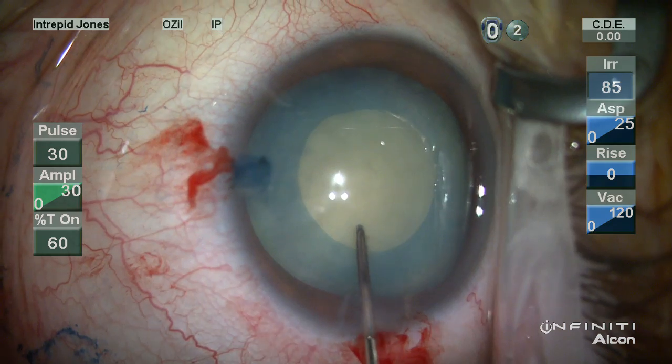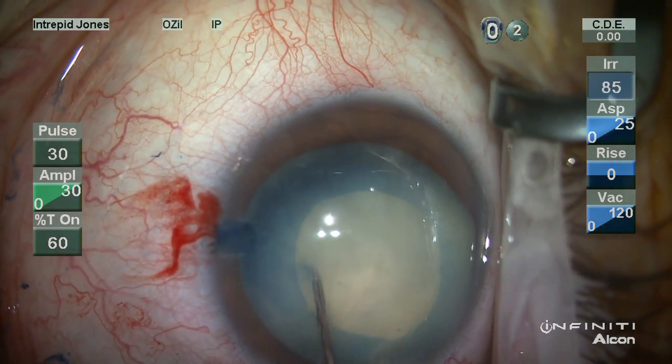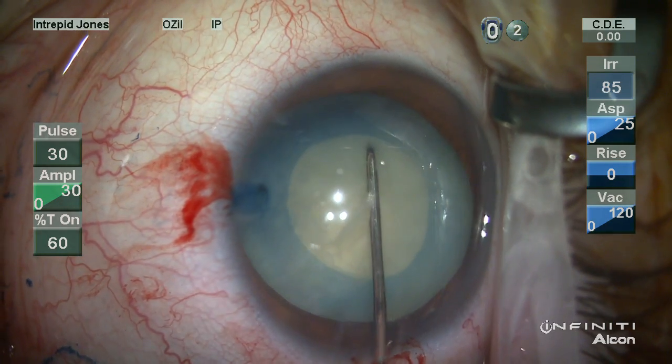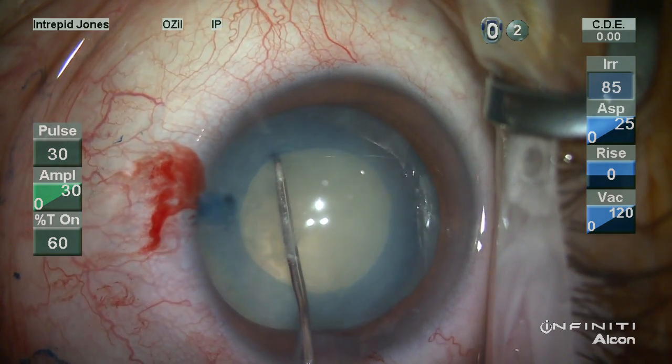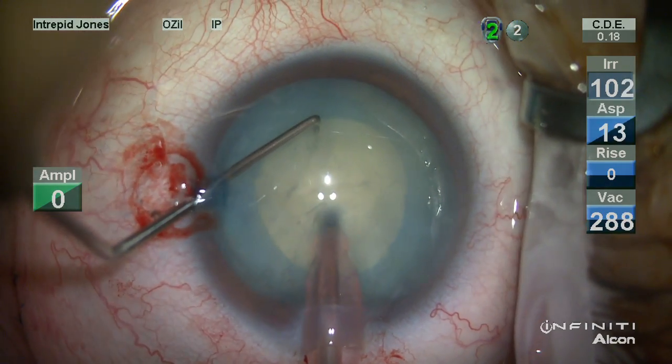As would be expected, the anterior capsule is stained with vision blue. There's very little hydrodissection that's actually done. Most of these white cataracts actually rotate fairly easily with minimal dissection.